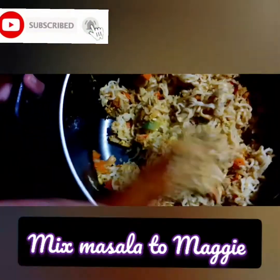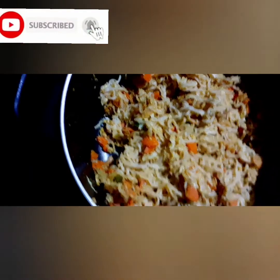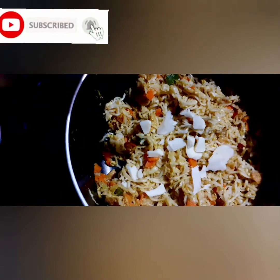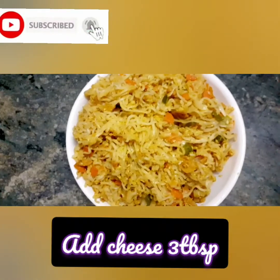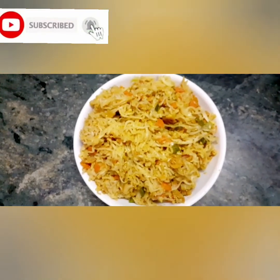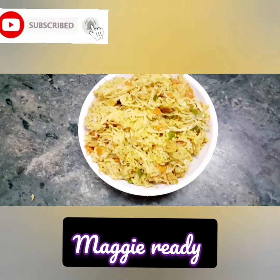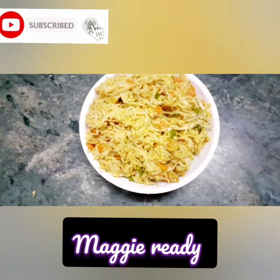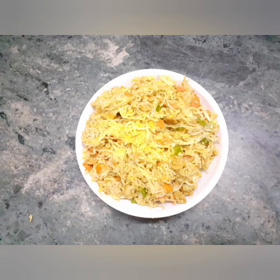Now we are going to get the stove off. We are ready to serve. We are going to add a little cheese. Maggie is already here. I am very happy to share this with you.